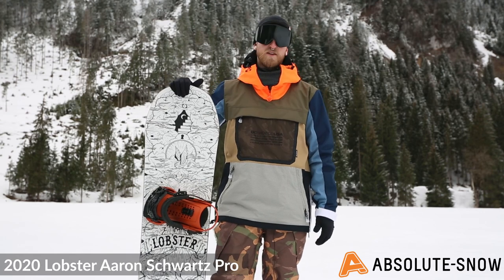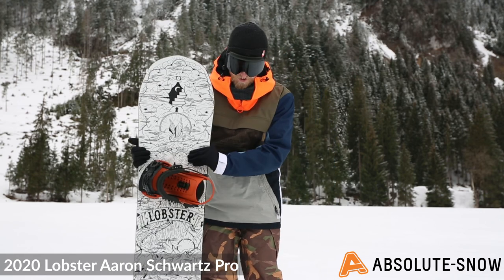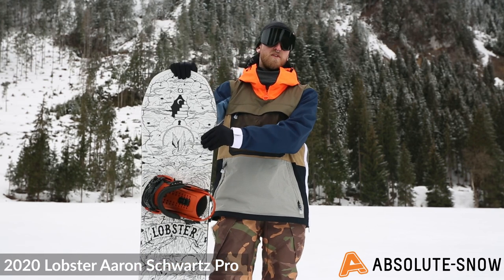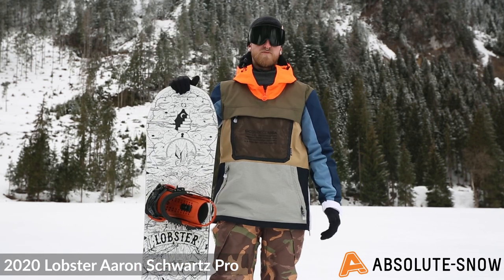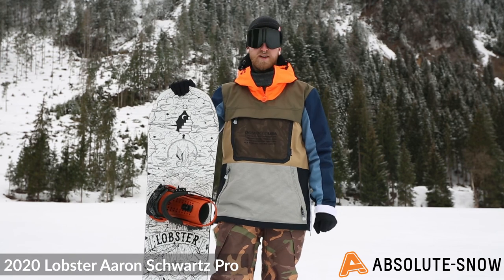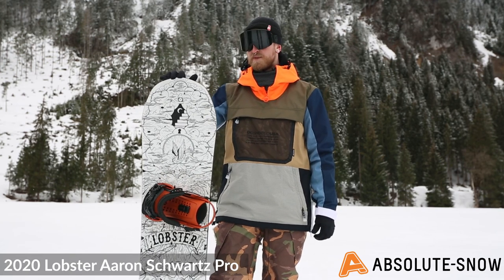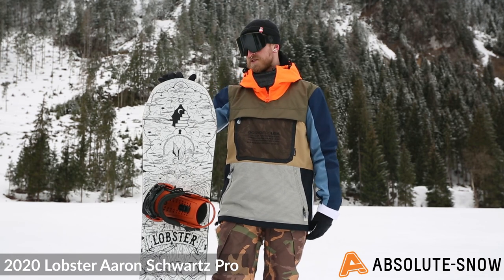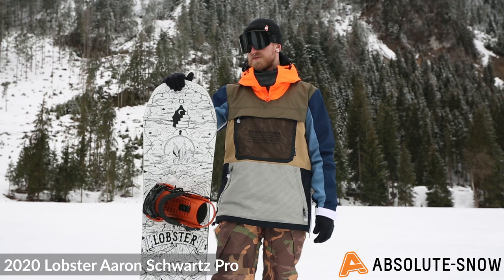The shape is directional — it's got a slightly scalloped tail and a big nose as well to help with floating powder, so it's going to be really fun for carving powder. The flex is a medium flex rating, so it's going to be stable underfoot and also give you loads of power when you're carving.